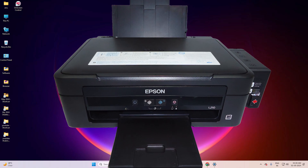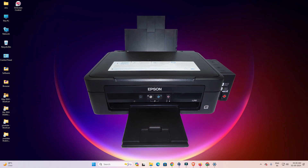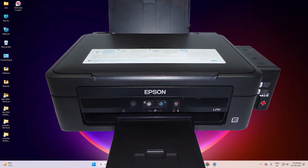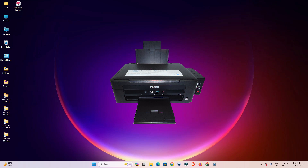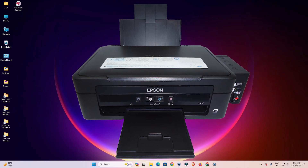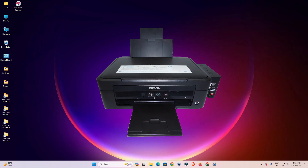Hello guys, welcome. In this video we are going to see how to download and install the Epson L210 printer driver on a Windows 11 PC or laptop. It's a very easy and simple process, so let's get started.